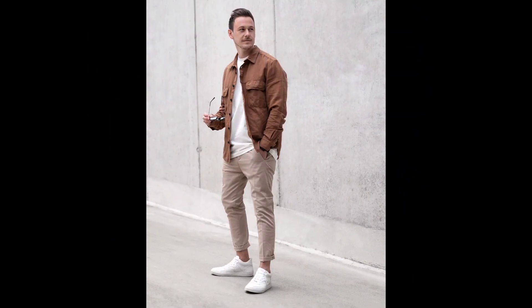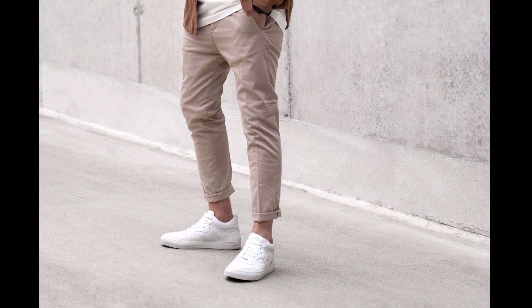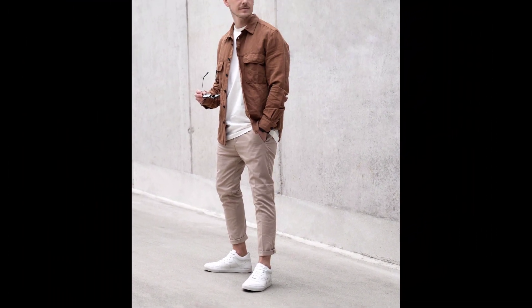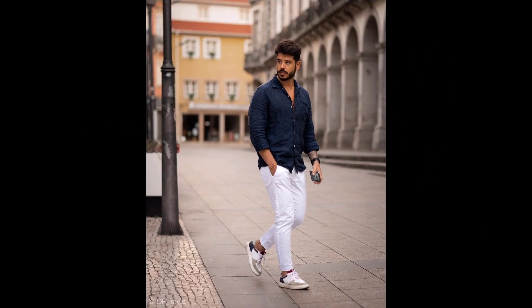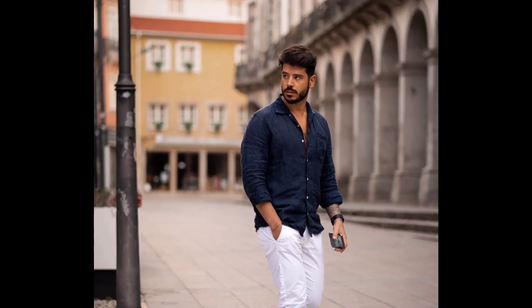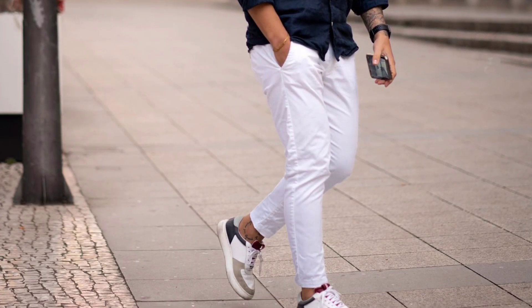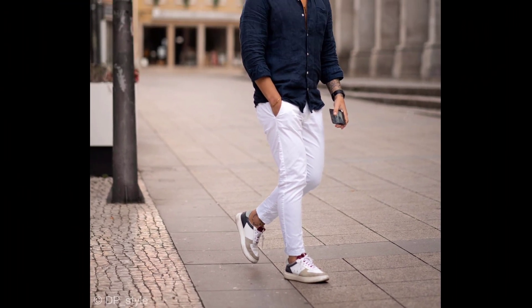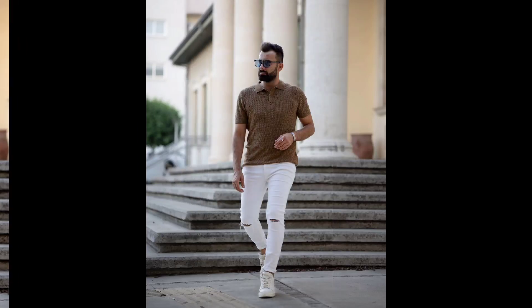For the third outfit, you can try a white t-shirt worn with a brown double pocket shirt, cream pants, and white sneakers. For the next outfit, you can try a navy blue shirt worn with white pants and cream and white sneakers.